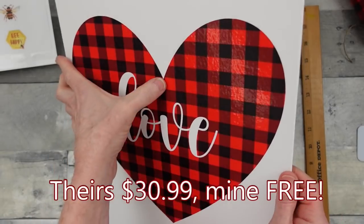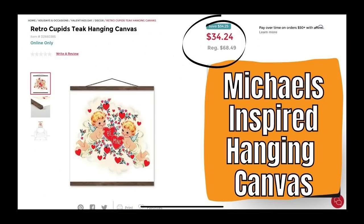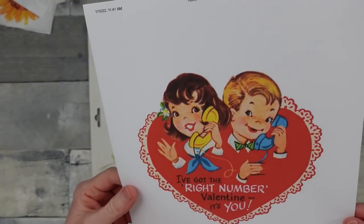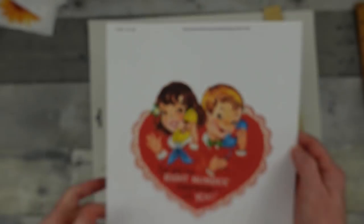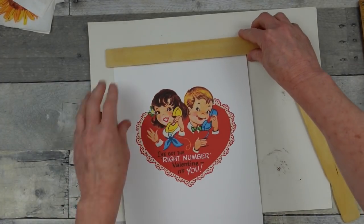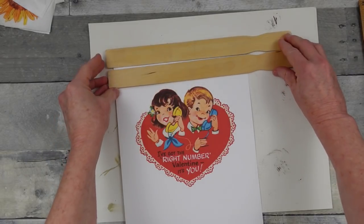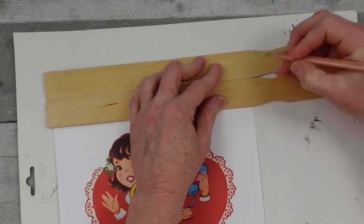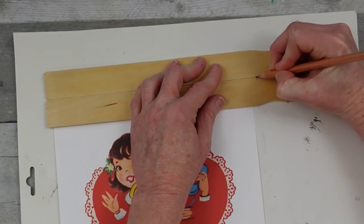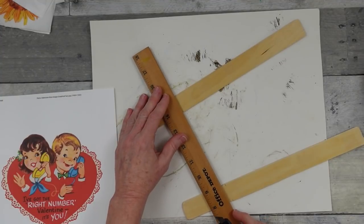Next one — another Michaels-inspired hanging canvas at $34.24. I printed this off; it's not exactly the same thing but I like it. It's quite a bit smaller than theirs — if you look at the picture theirs is probably twice this size hanging behind a chair. But for the same type of look on a smaller scale, and again I didn't have to pay anything since I already had this stuff at home.